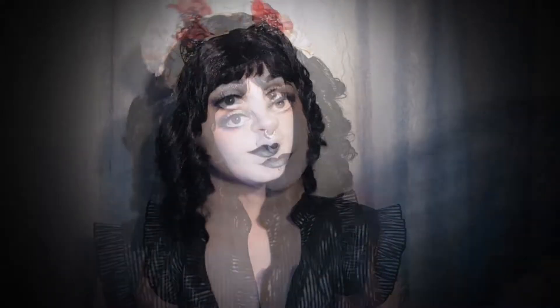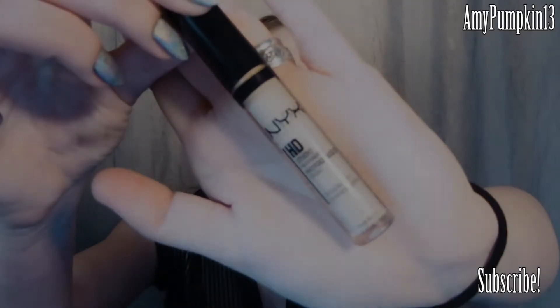It's a very feminine, almost doll-like style of makeup, so if you want to see how it's done, first make sure you subscribe to this channel, and then keep on watching.